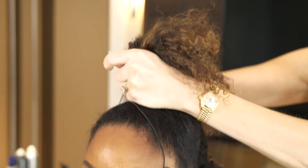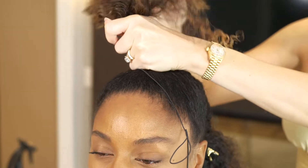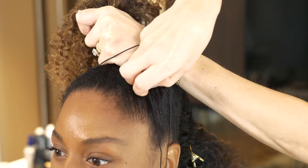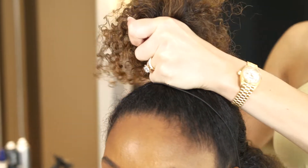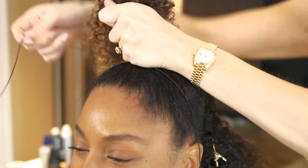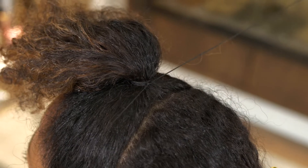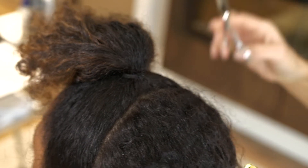I like to use elastic cord to help tie the hair. I use elastic cord because it allows me to keep my fist really tight to the head so that the hair won't look lumpy underneath. You'll notice in numerous videos that I use this technique a lot.